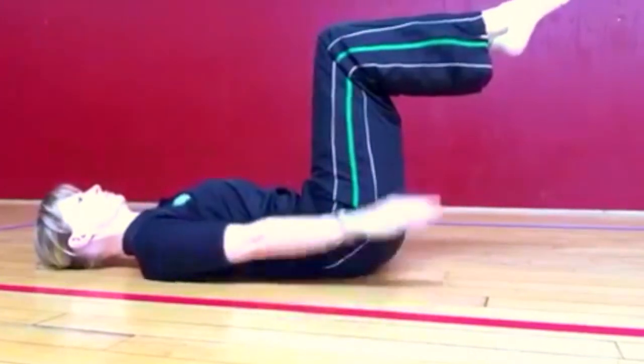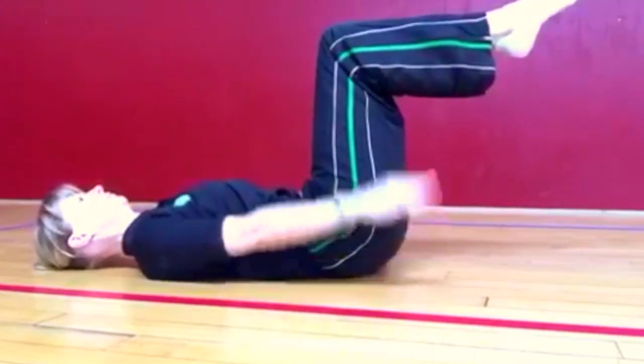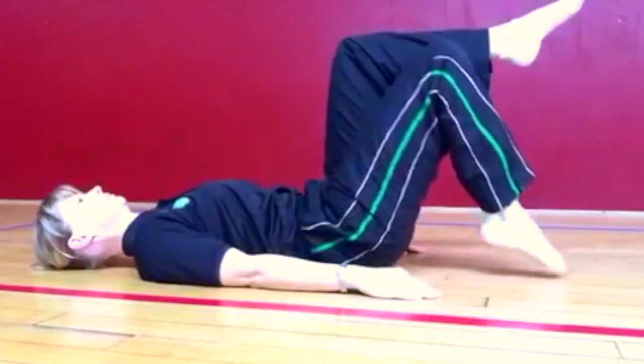Maintain your core stability as you begin to sink the hands down by your hips and pump your arms. When finished, gently lower one leg at a time.